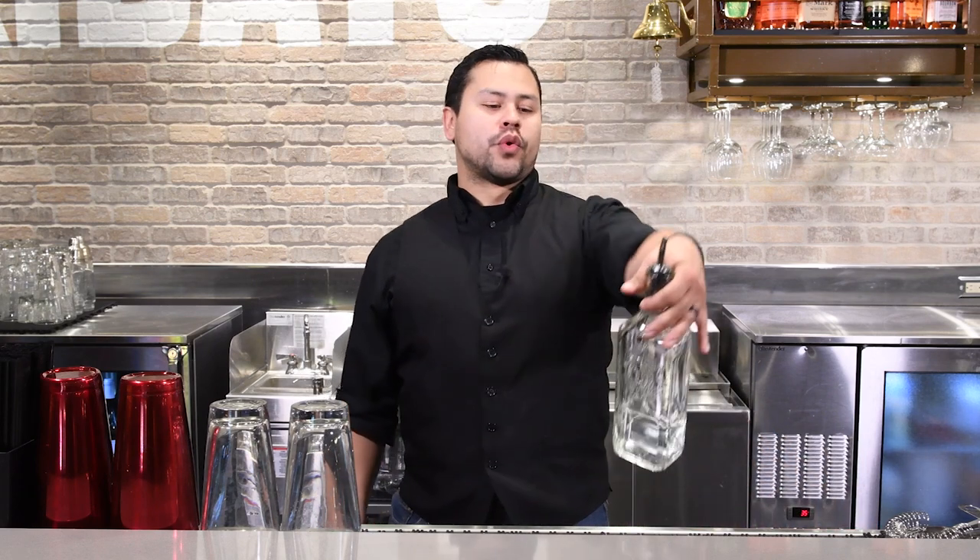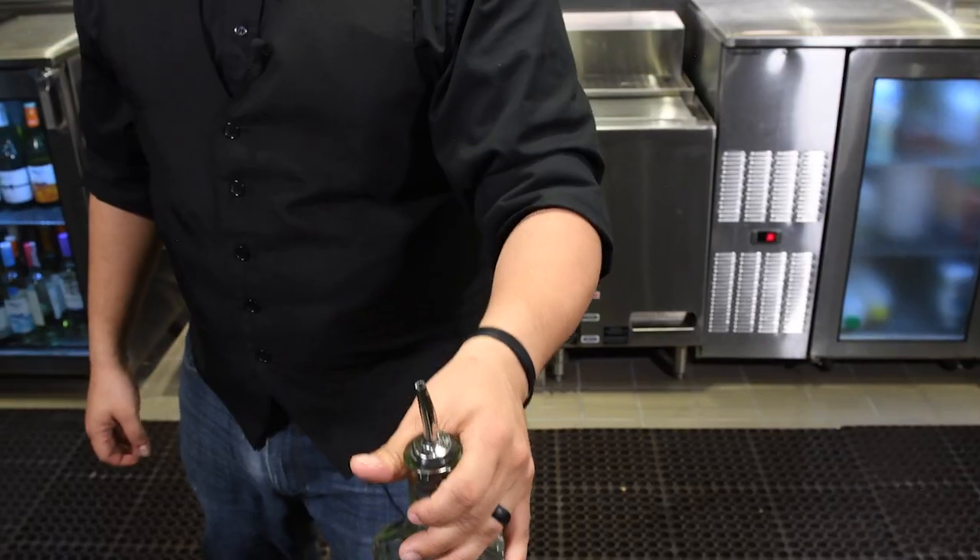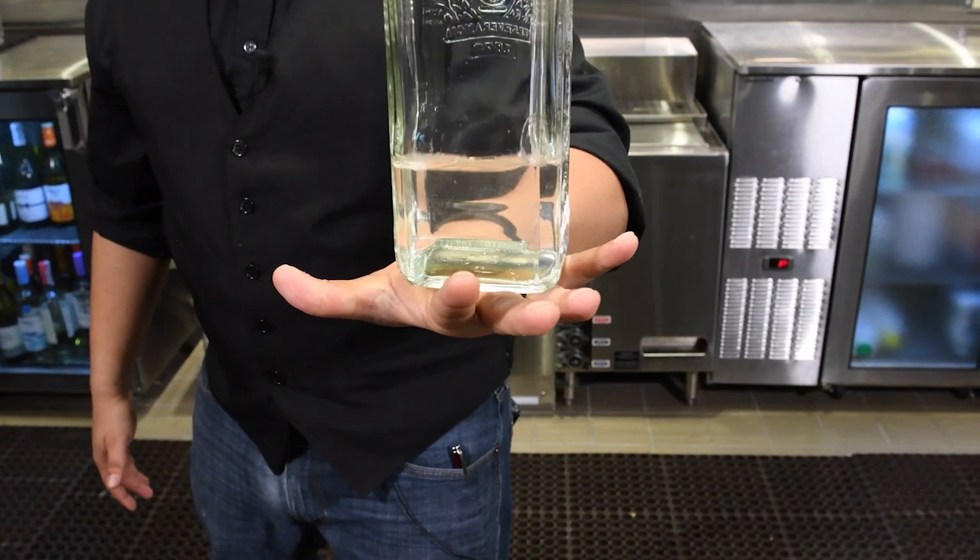Now we're going to show you how to stall a bottle out of the rail. First thing, you want to have a loose grip on the bottle when you pick it up out of the rail. Pull it straight up, release it, put your hand down, and catch it down with the top of your hand. It's going to look something like this.